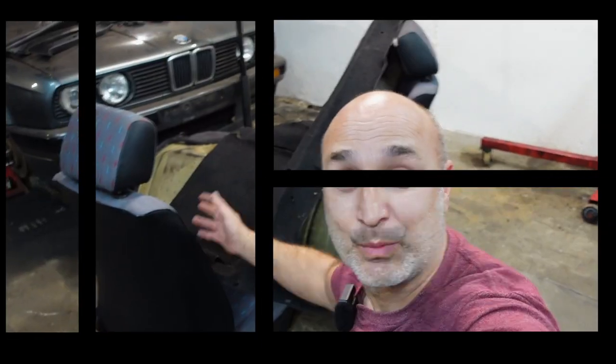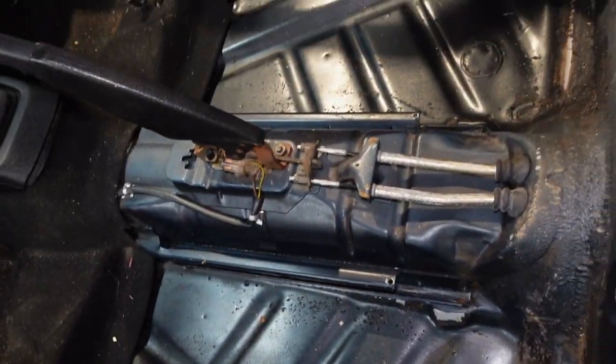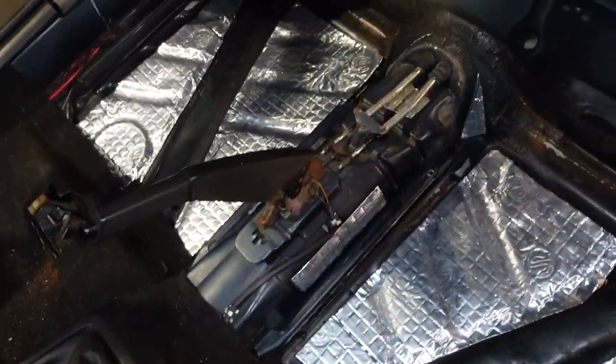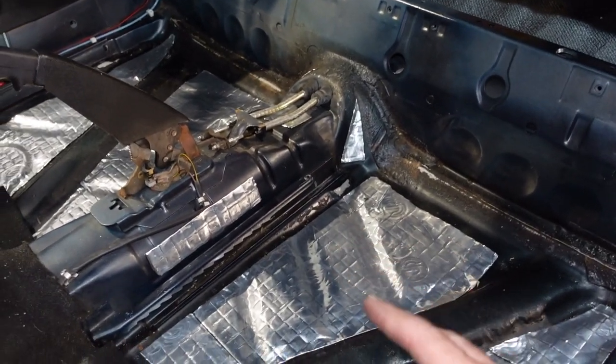First things first — let's remove the front seats. That took all of 20 minutes; these MK2 Golfs are really quite easy to take the seats out of. This is what it looks like now — pretty much how I left it when I first got the car. I cleaned it, so it was nice and clean, which made my life a lot easier. If you haven't seen that video, it's a bit of a horror movie — the amount of grime that came out of this car was absolutely disgusting.